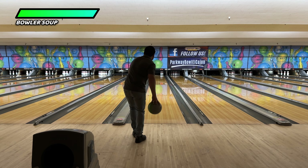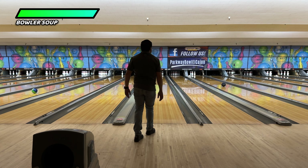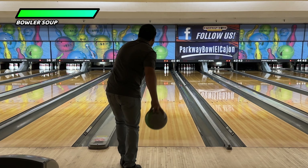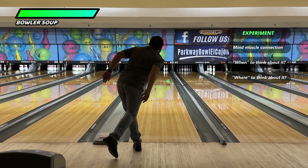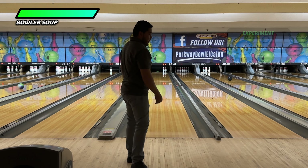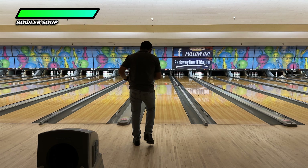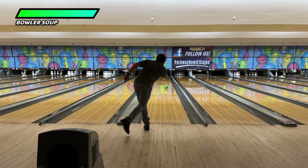As I walk up to the foul line to do the one step drill, before I get into the push away, I want to already think about pre-activating that forearm. Once I get into that push away, I should feel some sort of activation going on. When you start to get a feel for it, you can try different levels of forearm activation — lower or higher levels of emphasis in your head.